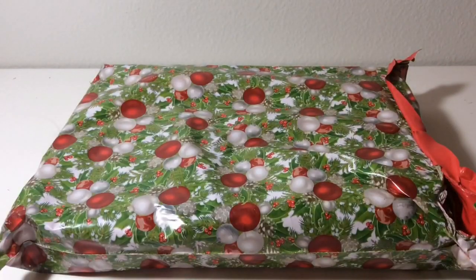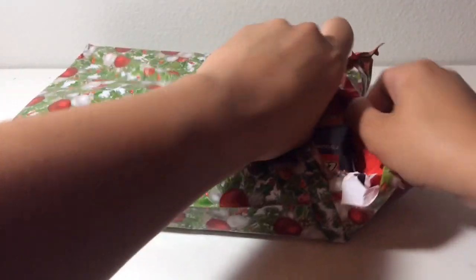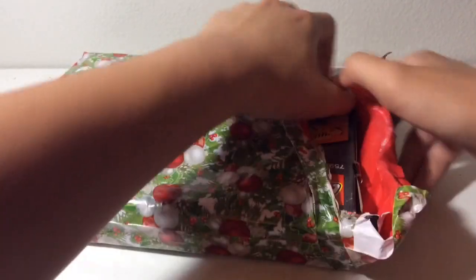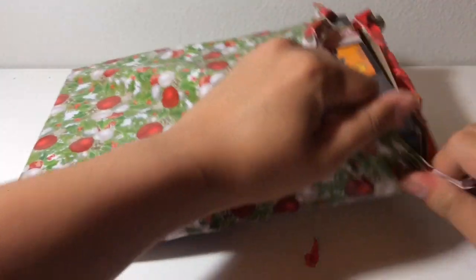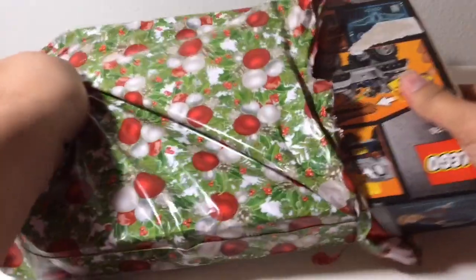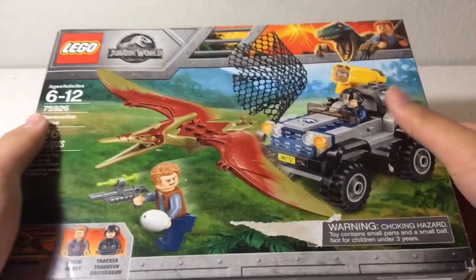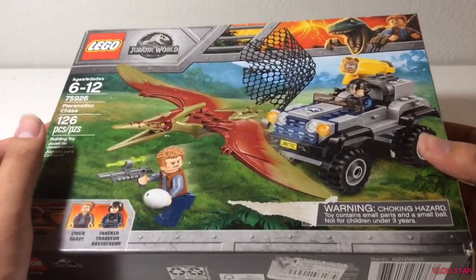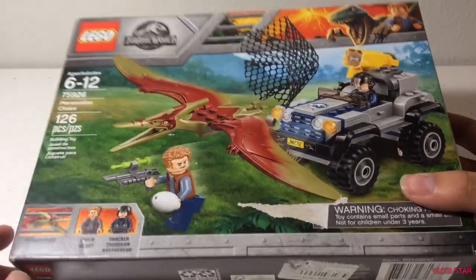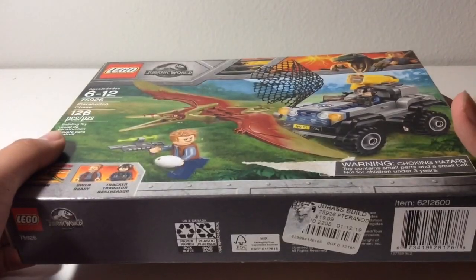I was expecting a cardboard box, but as you can see, I already opened up a hole, so let's just get the thing out of the package. As you can see, it's the Lego Jurassic World Fallen Kingdom Tyrandon Escape set, which I got on eBay for $16 with free shipping. I thought these sets would be more expensive, considering they're discontinued and were made in 2018. Here's the front, side, and back.